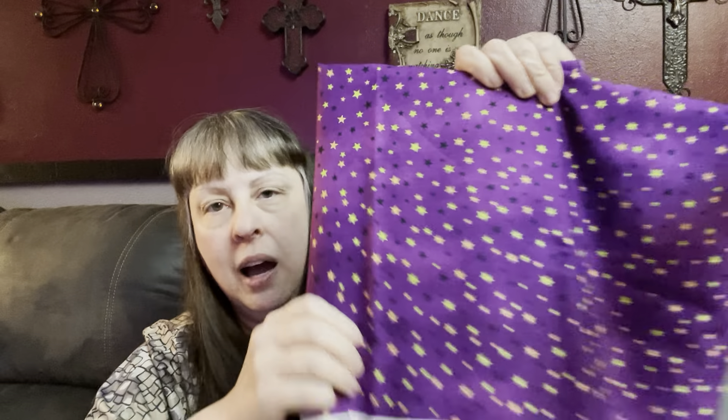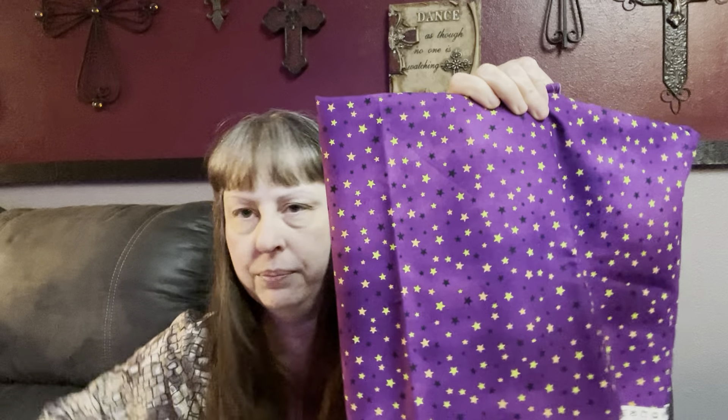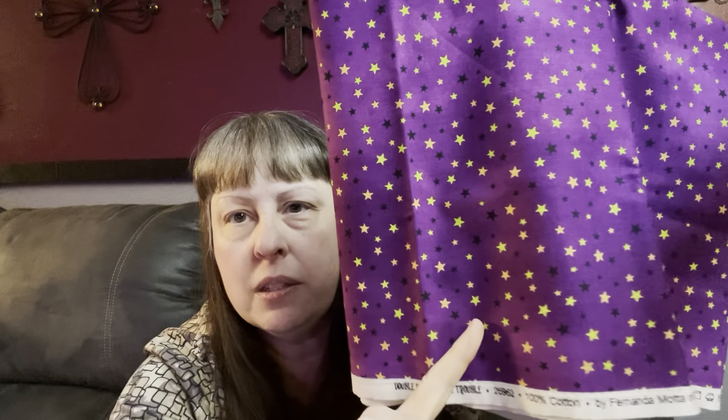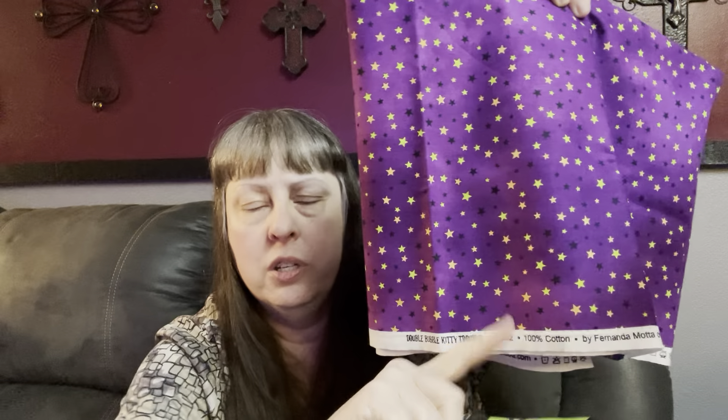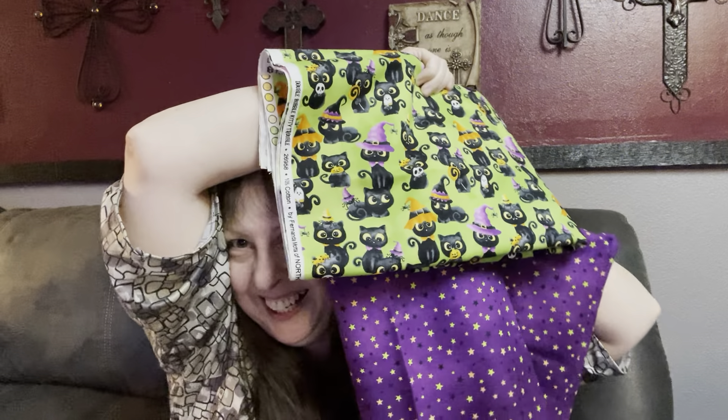Fun! I like me some kitties. Here's the companion. There's something about this lime green, this really fun green with the purple and the orange, that just rings my bell. I think they're really fun. So I bought these two pieces at Quilts and More just about a week and a half ago.